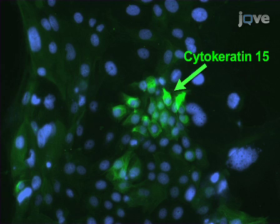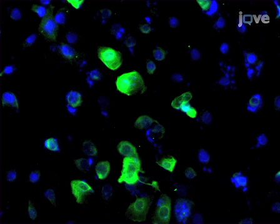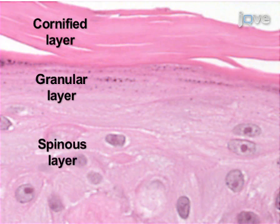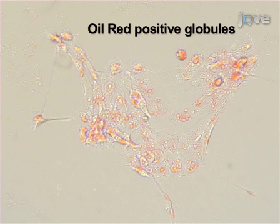Stem cell colonies in culture maintain expression of epithelial markers such as cytokeratin 15, shown here in green, and maintain pluripotency when differentiated along the hair follicle lineage. Skin epithelial stem cells express K6hf, a hair follicle marker. Additionally, the cells can be cultured on de-epidermalized dermis or other matrices at the air-liquid interface and will form a stratified epidermis with a cornified layer, granular layer, and spinous layer. Finally, oil red O-positive globules can be seen from stem cells induced along the sebaceous lineage.